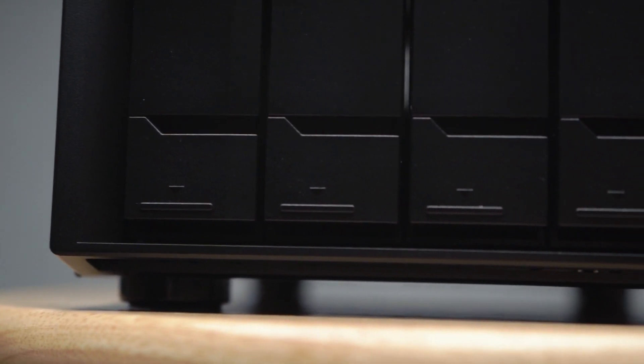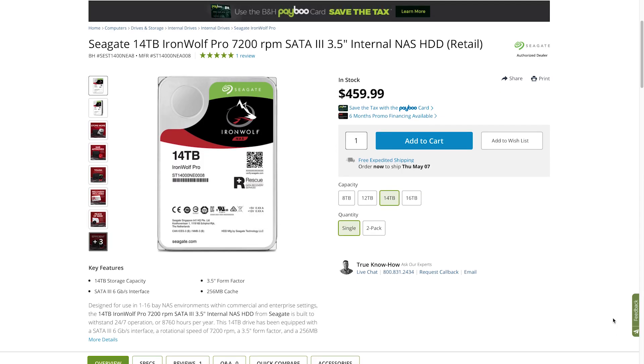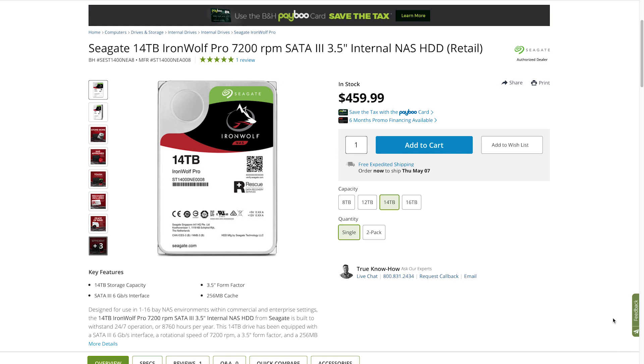I'm going to show you my entire project workflow in just a sec, but let's talk about the TVS-472XT. This NAS is a four bay drive setup, meaning you can install up to four hard drives. The hard drives I use are the Seagate IronWolf NAS drives at 14 terabytes each, and I've got four of them, meaning I have a net capacity of 56 terabytes.